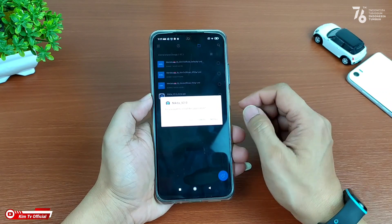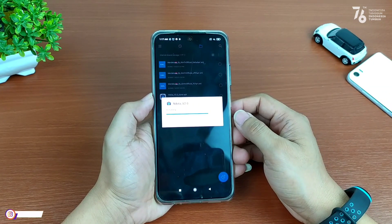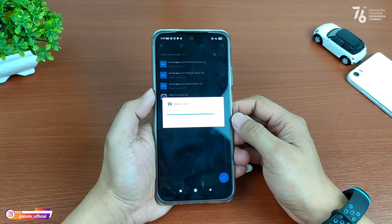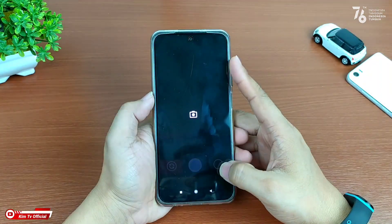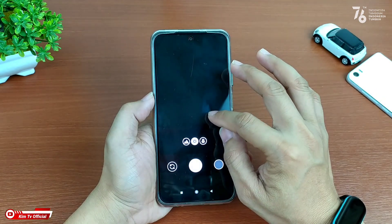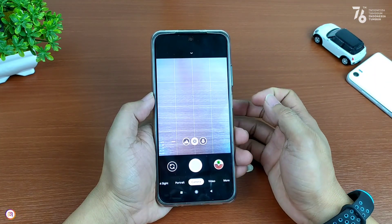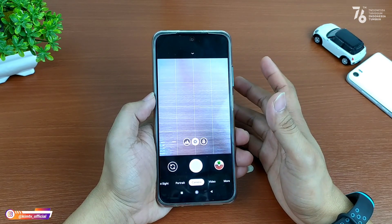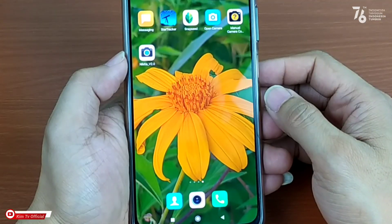Buat yang belum punya Gcam Nikita versi 2.0, silahkan kalian download terlebih dahulu. Untuk linknya semuanya ada di deskripsi. Proses installnya sudah selesai. Selanjutnya, usahakan setelah install Gcam kalian lakukan clear data terlebih dahulu, dengan cara keluar dari aplikasinya.